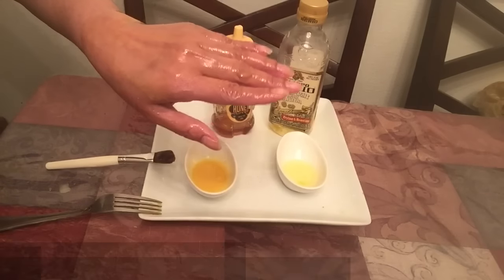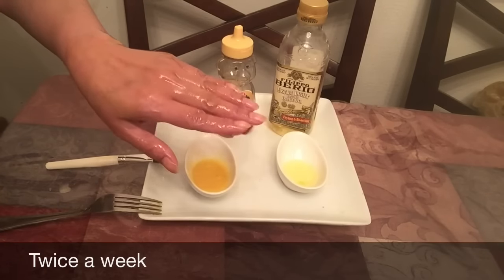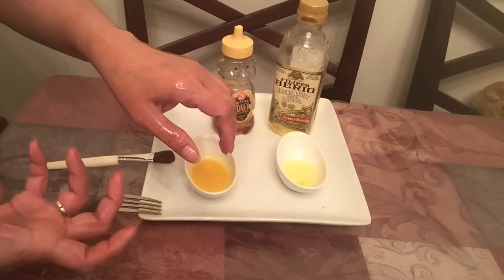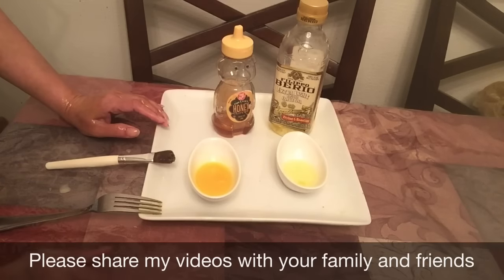You can do this once a week. Your skin will be very good — you will see that your skin will be tight, fair, and glowing. Let me know how you feel in the comments, and please give a thumbs up and share this video with family and friends.